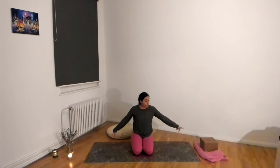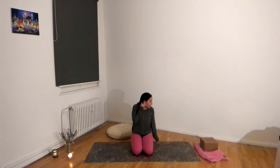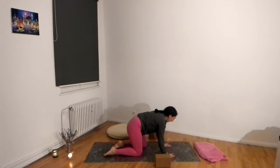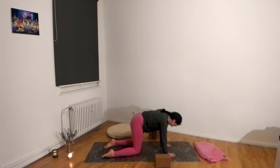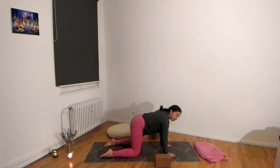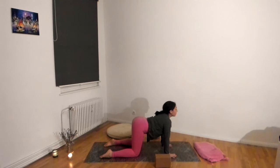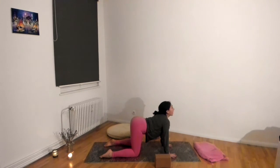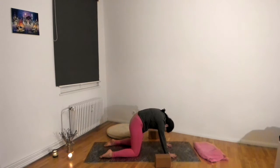Grab two blocks — I don't think we'll need the blanket, but two blocks will be good. We're going to start in an all-fours position with the blocks nearby. Find your hands underneath your shoulders and your knees underneath your hips — if your knees want to go a little bit wider, that's okay. As you inhale, arch your spine for cow pose, and exhale round your spine for cat pose. Just taking some really gentle arching and rounding with the spine — we're not trying to do the craziest backbend, we just want to get some mobility into the spine.